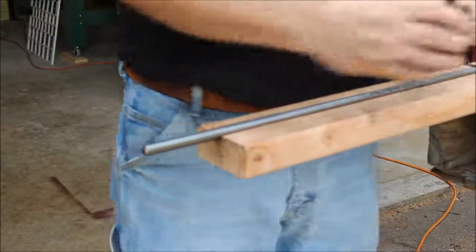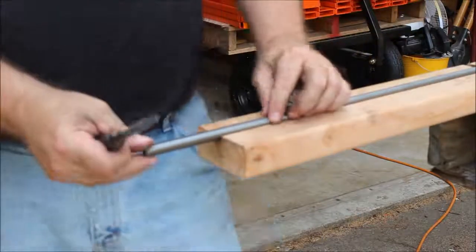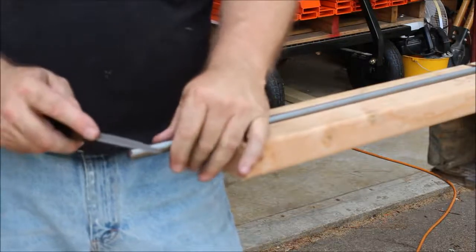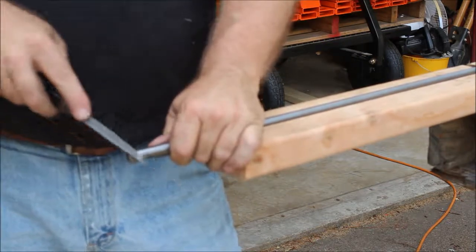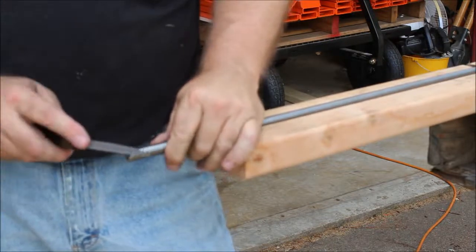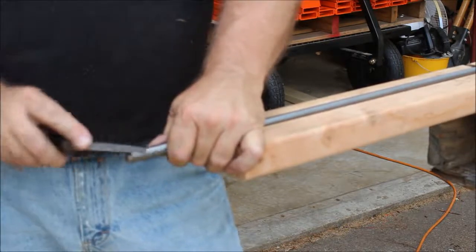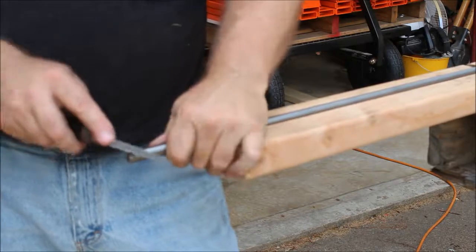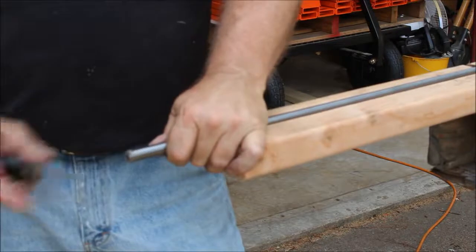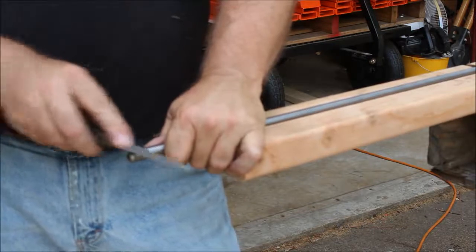Then I take this little triangular file, which works perfectly for getting down into each of the five starts. I put it right in one of the grooves and hit it back and forth a few times, spin it around, and hit the next start. There are five starts, so you'll do this five times. All you're doing is taking that little burr off where it's been folded over when you cut it.